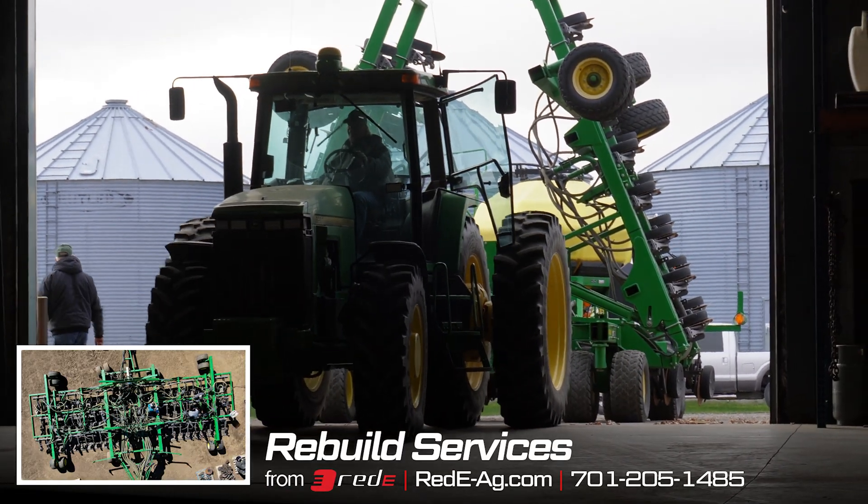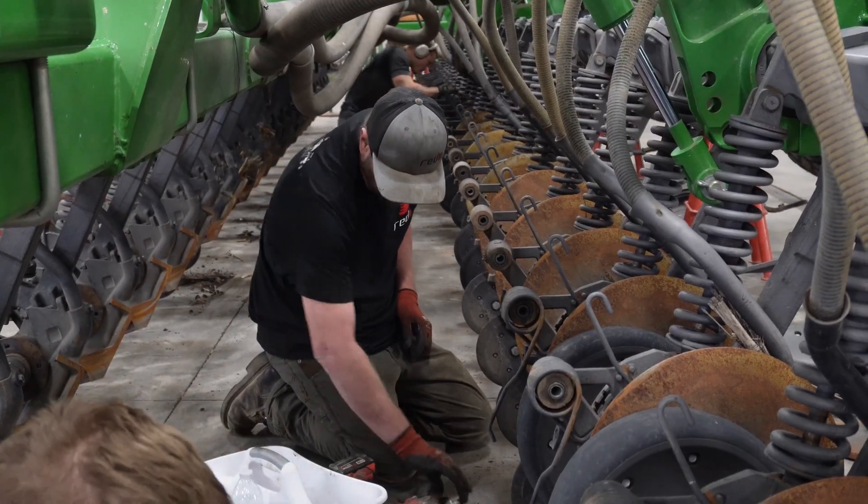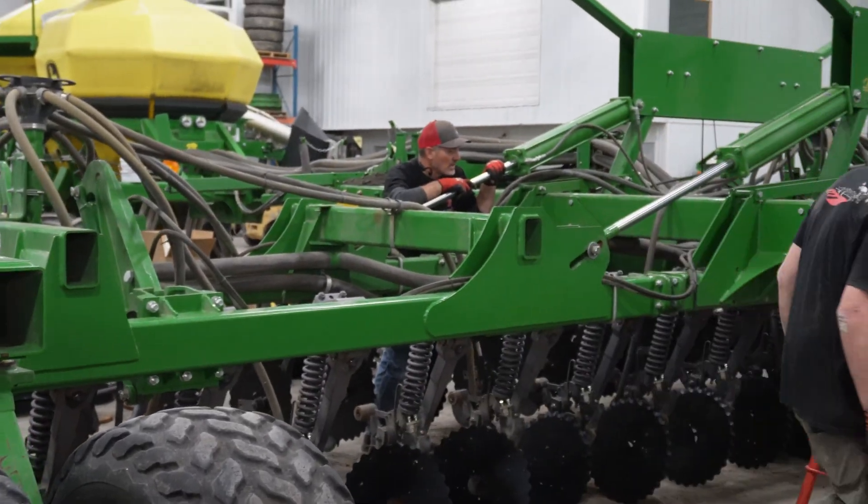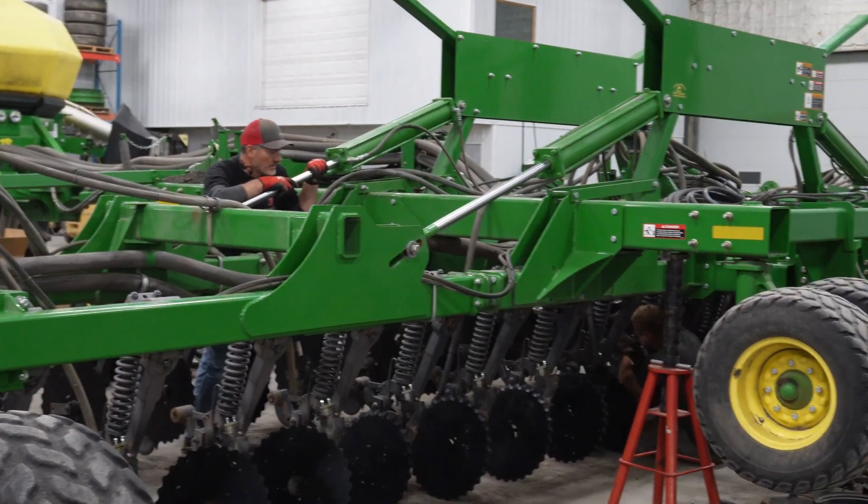It's got 10-inch row spacing and 50 rows. This has a little bit unique tower setup — it's set up with six towers, split three to the front and three to the rear.